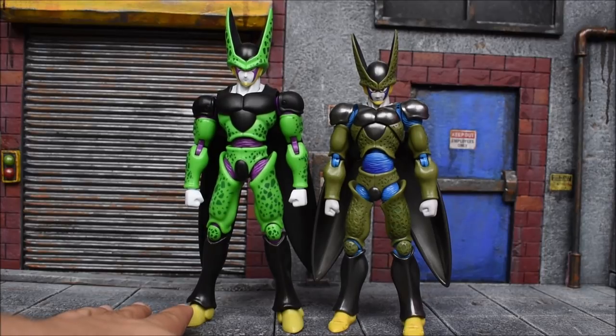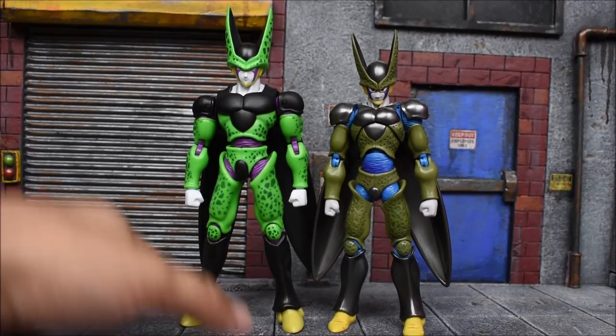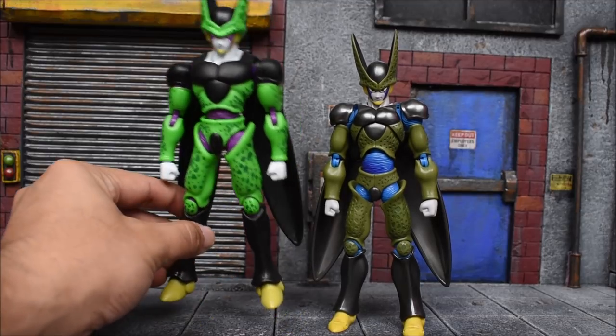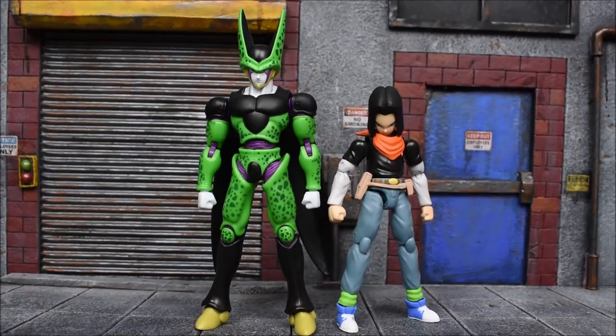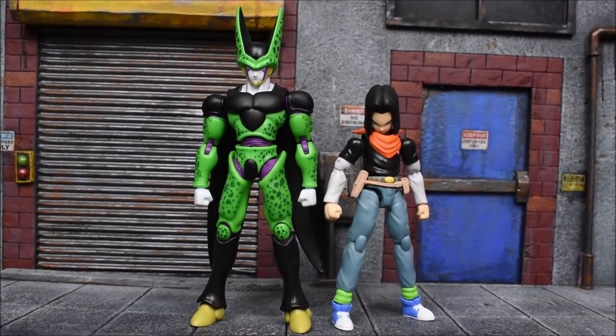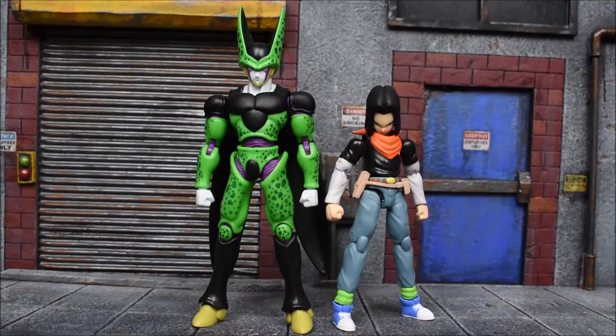Next to this figure it's not that bad at all — this looks good for Dragon Stars. This is the Dragon Stars Android 17, the one I just reviewed recently. That's how he stands up next to Cell — good height when it's Dragon Stars versus Dragon Stars. But you don't want to scale these figures next to your Figuarts figures because they're just not in scale.